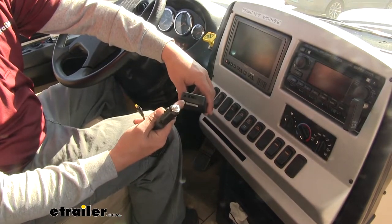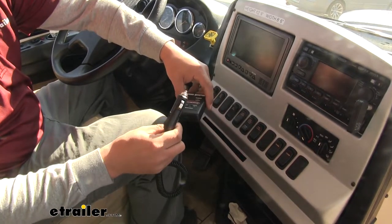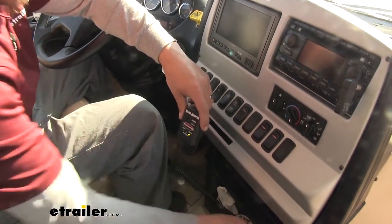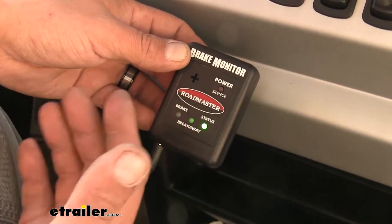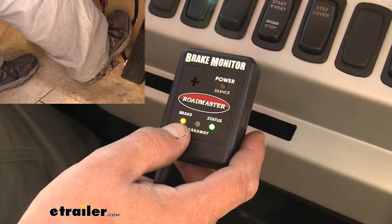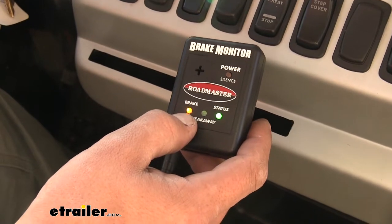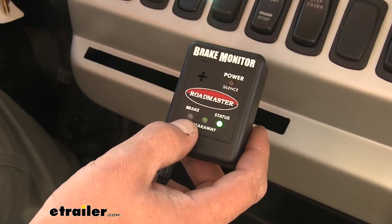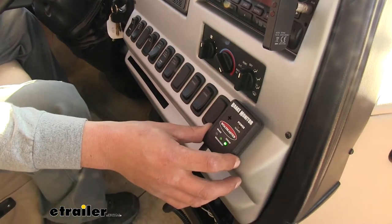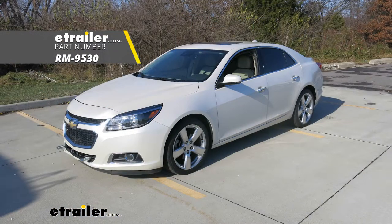Grab the motorhome monitor — it won't have the large plug, but in the small hole it has a section to plug the power cord into. Plug it in, find a 12-volt power source, and plug the other end in. Once plugged in, a green light under 'status' will confirm it's communicating with the transmitter on the car. Press the brake pedal in the motorhome, it'll apply the brakes in the towed vehicle, and the yellow light under 'brake' will come on. Release the brake and the light goes out. The motorhome monitor comes with hook-and-loop fasteners to stick it to the dash in an easy spot. That finishes up our look at the Roadmaster Universal Brake Monitor Kit, part number RM-9530, on our 2014 Chevrolet Malibu.